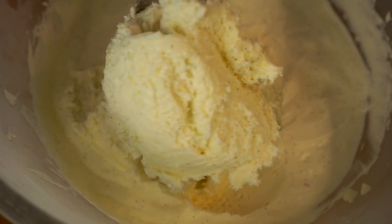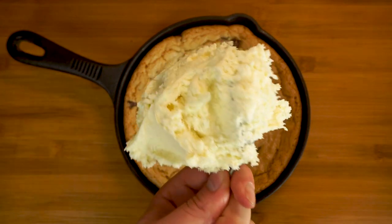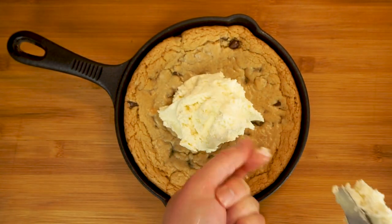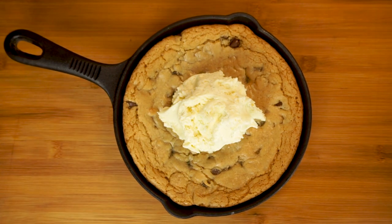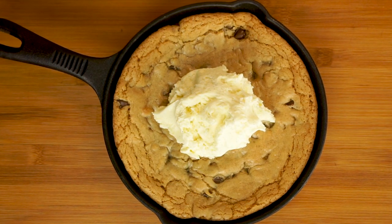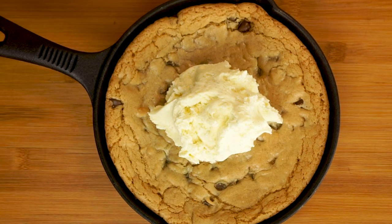Me and my wife really love this, so I highly recommend you give it a try. If you're looking for serving suggestions, I'm gonna be making a skillet cookie sundae video later this week, so keep an eye out for that. I really hope you've enjoyed today's episode of Passion for Food — if you have, give me a thumbs up below, don't forget to subscribe, and hit that little bell so you don't miss our future videos.